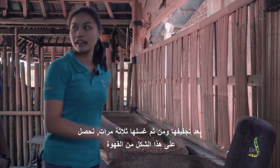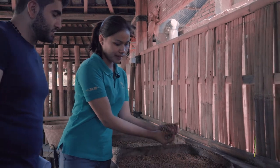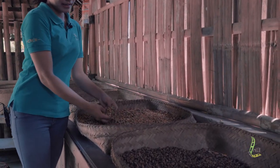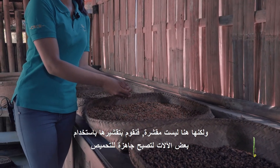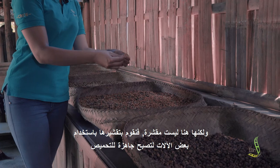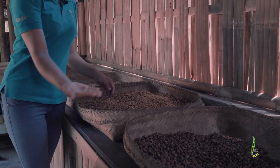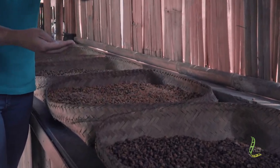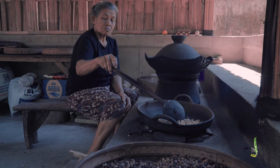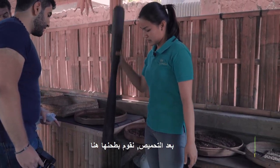So we dry first and then we do the washing — washing three times: hot, cold, cold. Until it looks like this. But this one is not peeled yet. We have a machine to peel it. We peel it until it looks like this one — see, this one is ready to roast. After roasting, we grind it in here, and we have to grind it like this until we get the powder of the coffee.